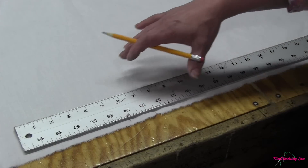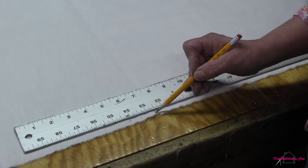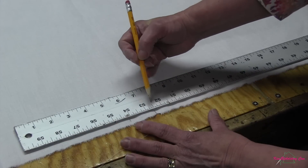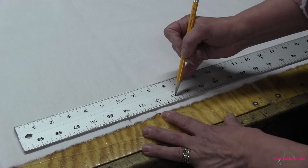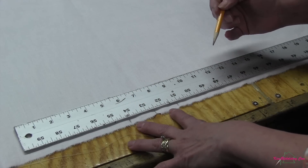Here I've got my muslin piece laid out and my channel back has five channels. So what I'm going to do is line a measurement up with the center, and my channel width at the bottom was three inches. So I want a center channel, so I'm going to go out an inch and a half to the left and then an inch and a half to the right, giving me my total of three inches. That is my first center channel.